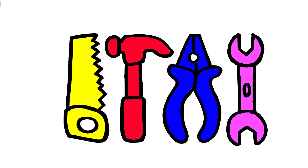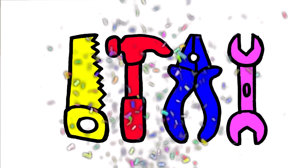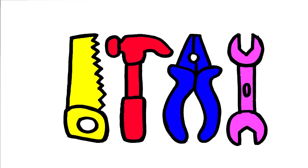What color is it? Pink. What color is it? Blue.